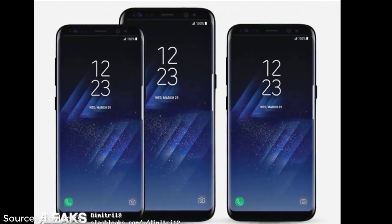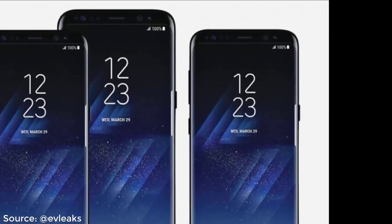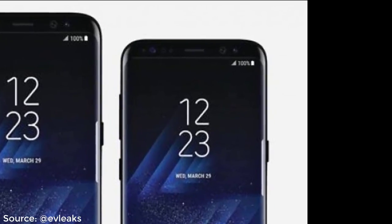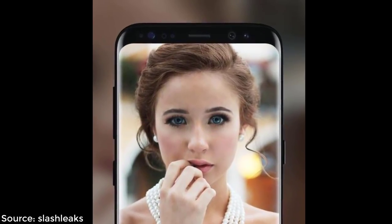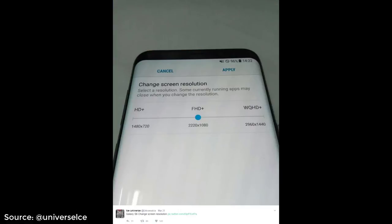Hey guys, Saki here from Saki Tech. In this video I would like to share the top 5 latest leaks for the Samsung Galaxy S8 and S8+, that give us the maximum amount of information. This video is designed to satisfy those of you whose mouth waters at the thought of the Galaxy S8 and S8+.